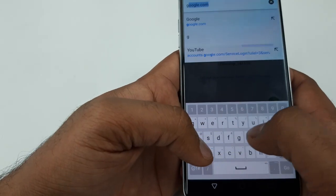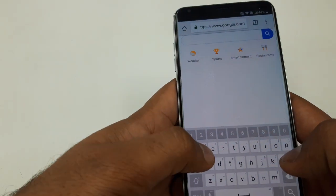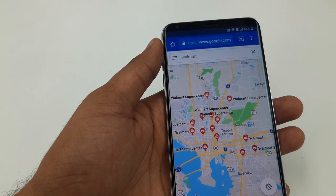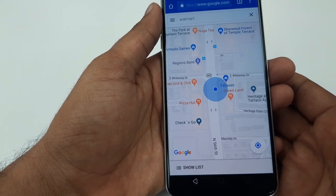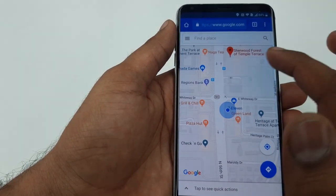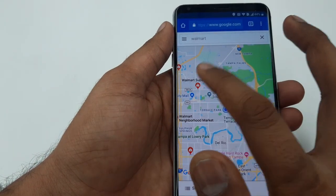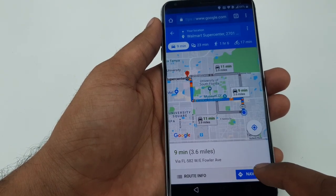Type google.com again and search for something like Walmart and go to Maps. It will ask if you allow the app to verify your address — click on it so it finds your location. Put Walmart again and it will show nearby Walmart or Walgreens. Click on one of them and it will take you to Directions.